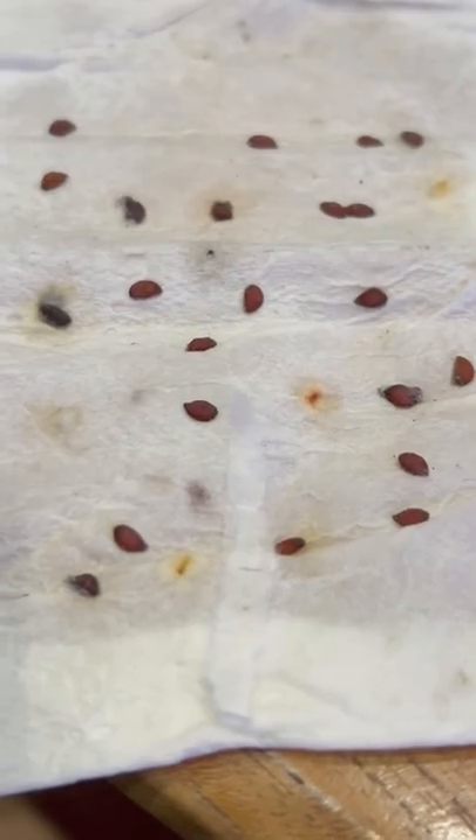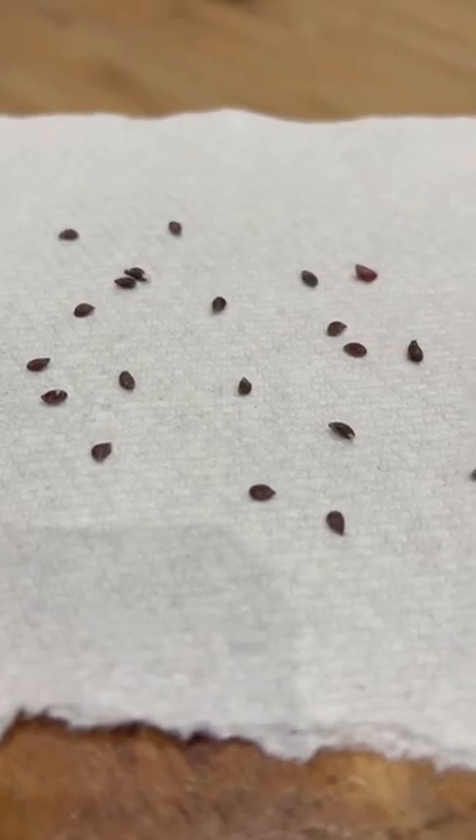An update for you: we've been doing this now for a few months and they haven't sprouted yet, but we are not giving up — we are resilient!